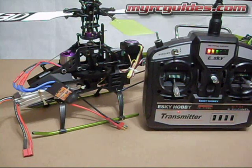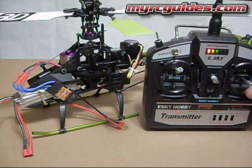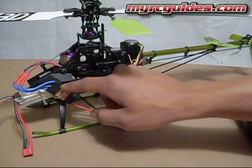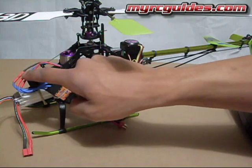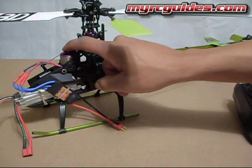Let's go ahead and turn the transmitter on. Now you need to move the throttle stick to the max, and then what I'm going to do is plug the helicopter in. You'll notice the ESC is plugged into the motor, and when I plug this in, the motor is going to beep two or three times.